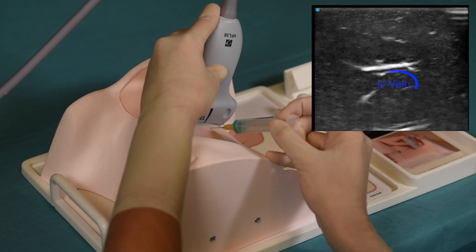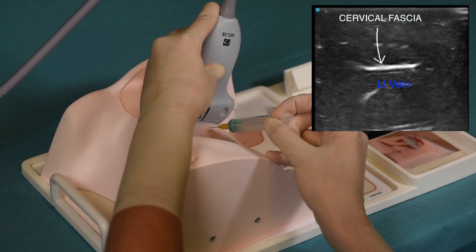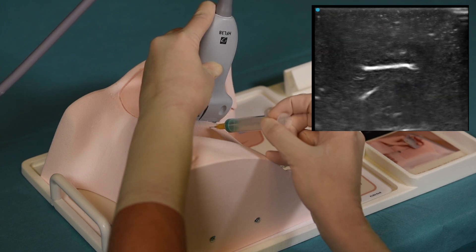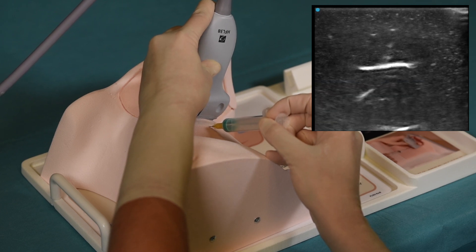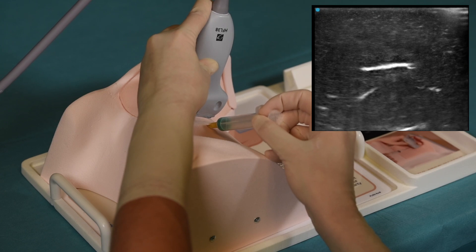In this particular example, we see the anatomical image in which we can recognize the internal jugular vein and the cervical fascia on top of it. We are using a cross-sectional approach and the needle is placed out of plane to reach the internal jugular vein. The needle tip is seen entering the vein, and as it advances, the ultrasound transducer is gradually moved more caudally.